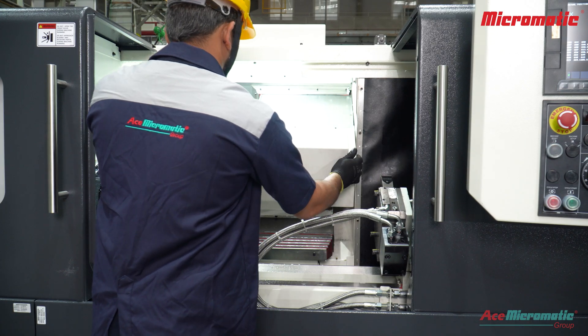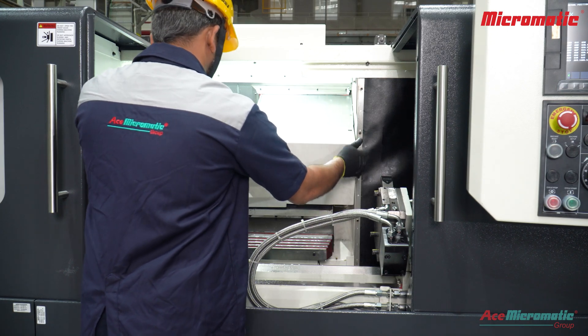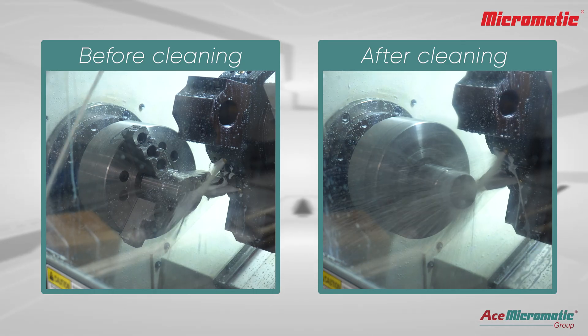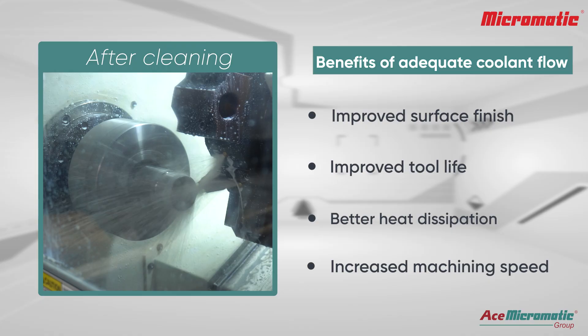Put back all other covers removed earlier. By following these steps, you help ensure reliable operations and extend the tool life of your CNC equipment.